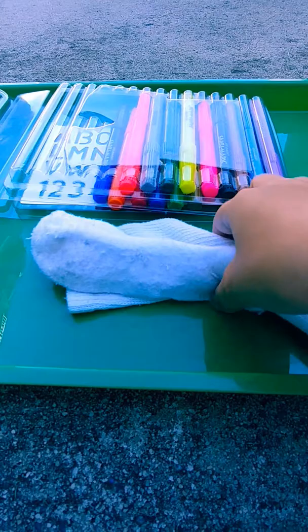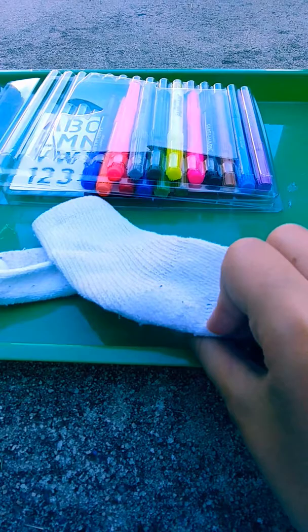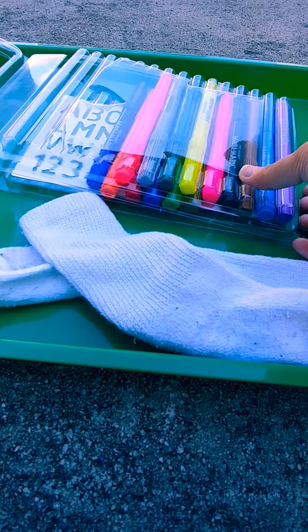Hey everyone, it's DIYsForever here, and today we are going to learn how to decorate old white socks. Do you have too many white socks? You want to make them colorful instead of keeping them plain and boring.